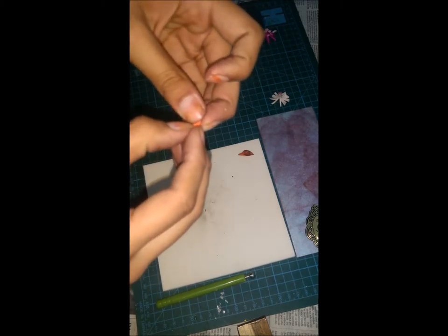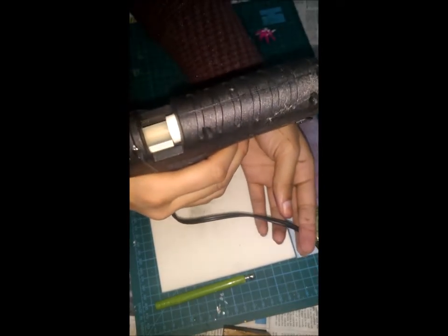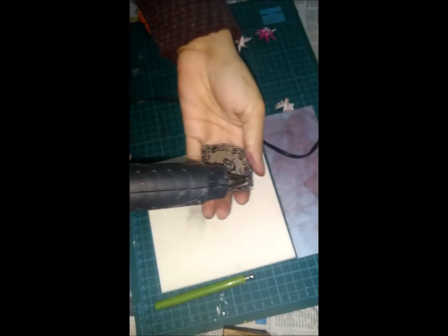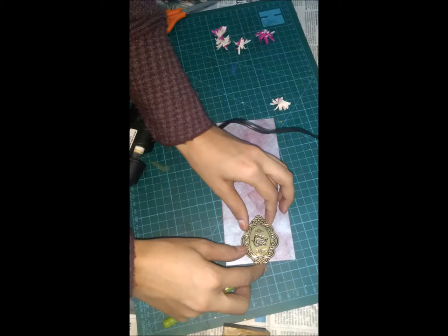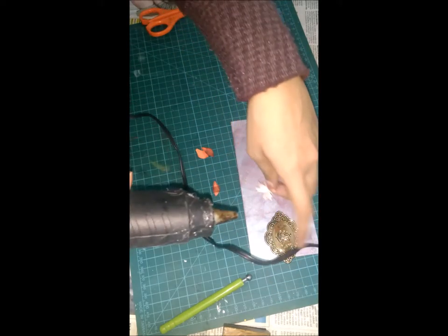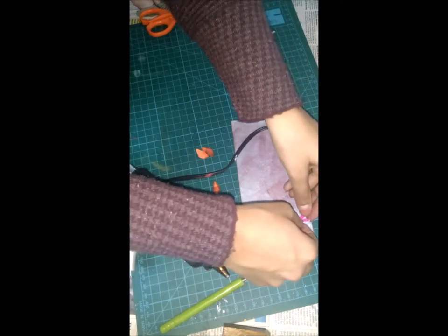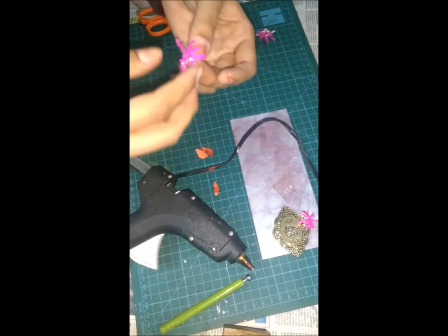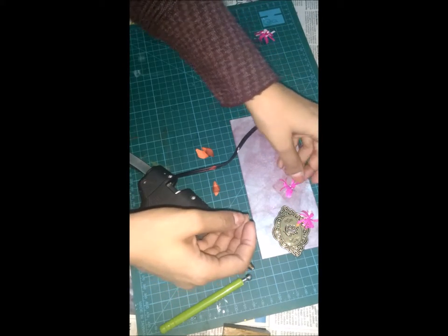Okay, my glue gun is ready. Now I'm gonna put glue here and stick it here. We'll stick our little curly flowers over here — just press it. You can just fold it a little and press it.